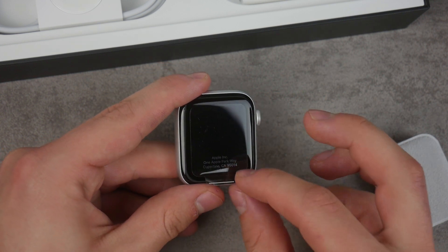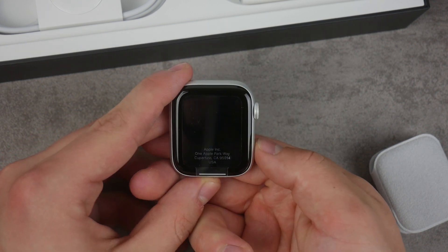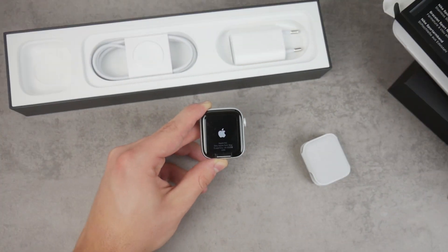We also have a protective foil on the front of the watch screen, which I'll peel a little bit later. I can turn it on right now by holding the side button — just like that, you can see we have the Apple logo. Just normal stuff.